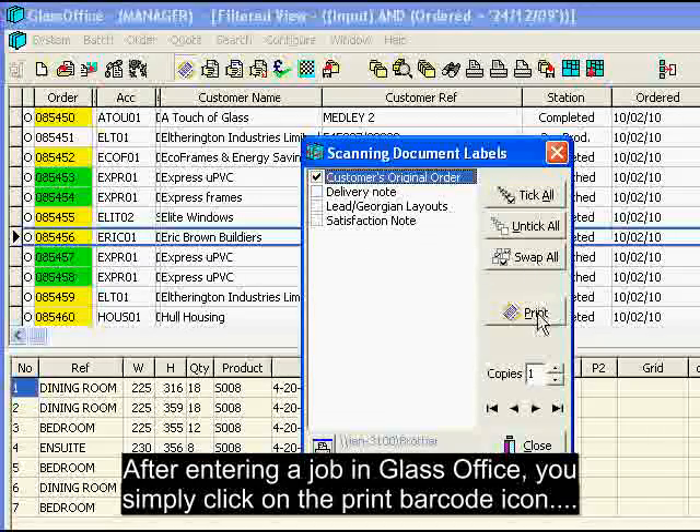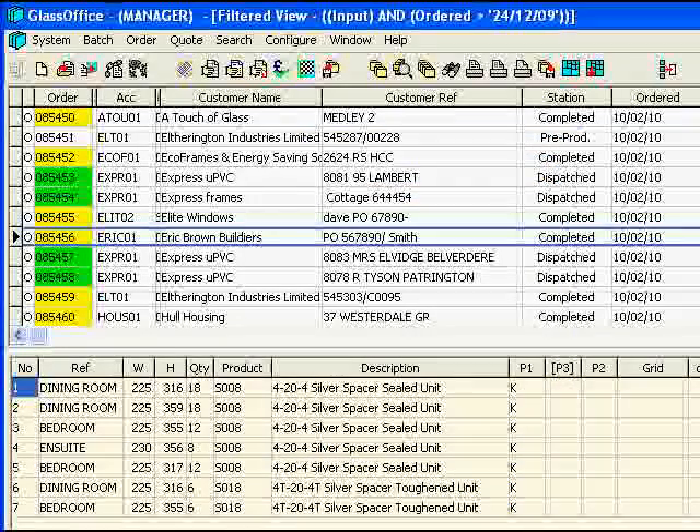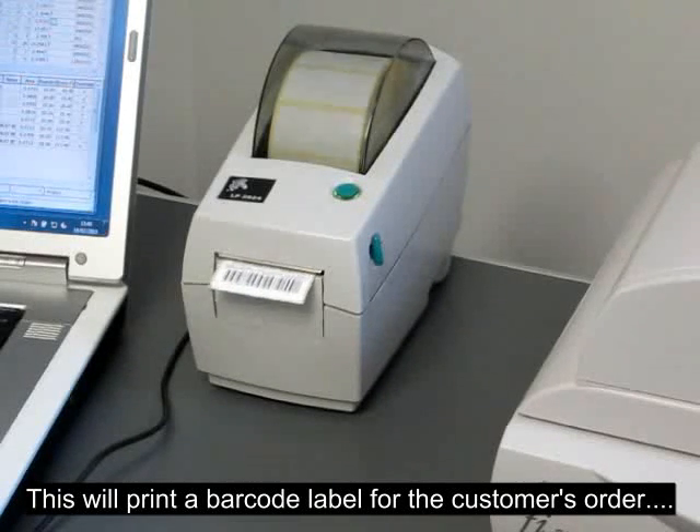After entering a job in GlassOffice, you simply click on the print barcode icon. This will print a barcode label for the customer's order.